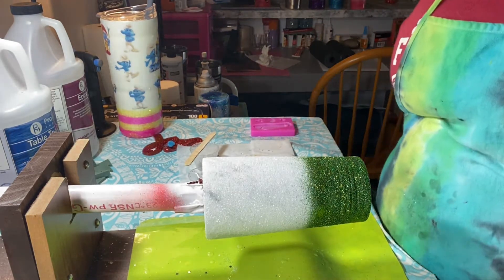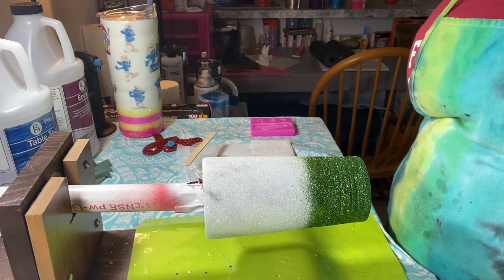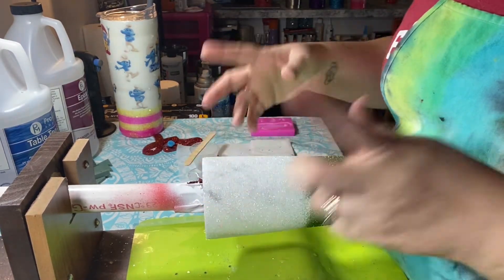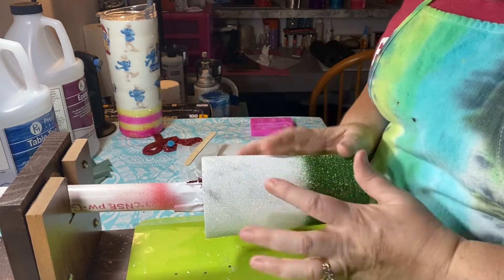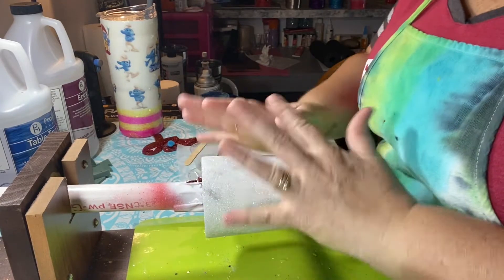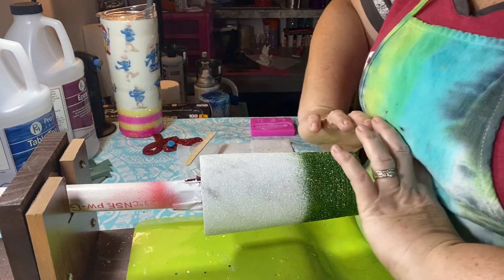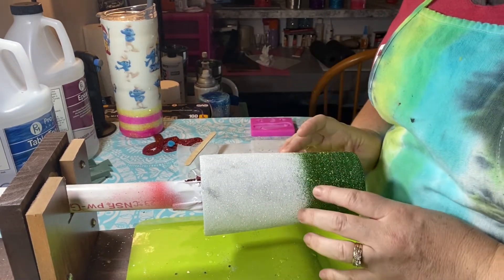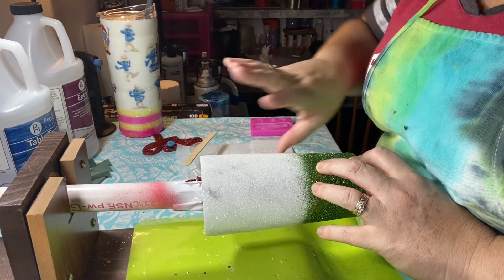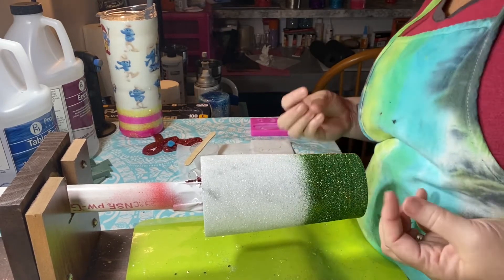This cup has been prepped. It has white spray paint on the base of the cup. First by prepping it, I did sand it down, cleaned it really good, and wiped it down with alcohol to get any oils off of the cup. Then once it completely dries, I went ahead and spray painted it white so that these colors will pop a little bit more vibrant — which you can tell, it's very beautiful.